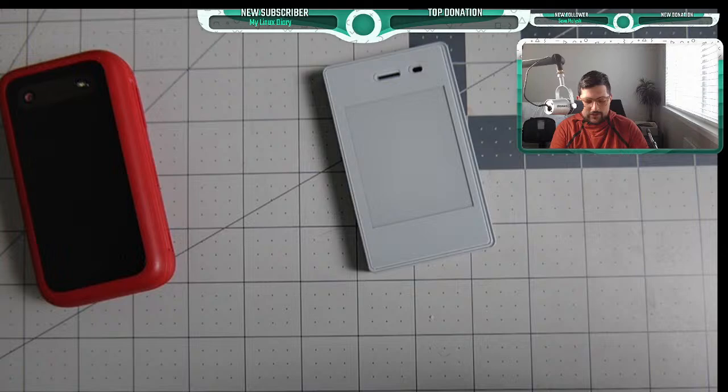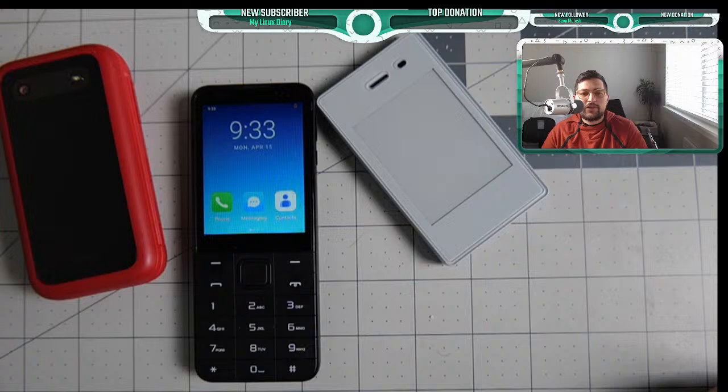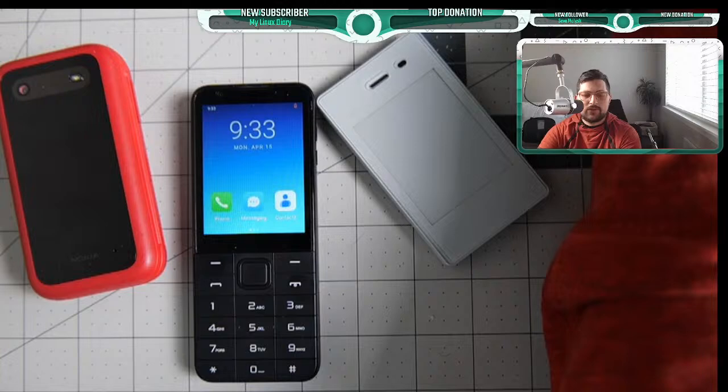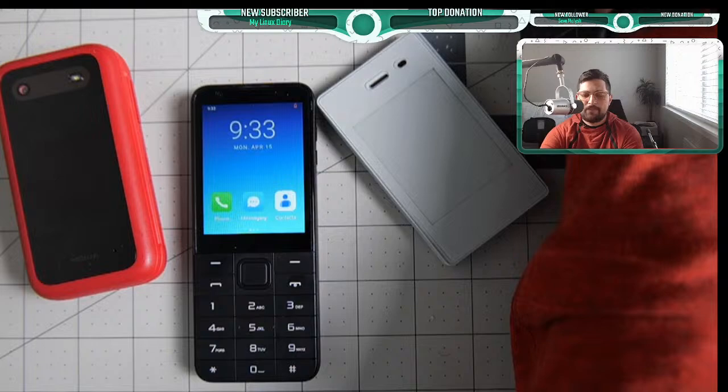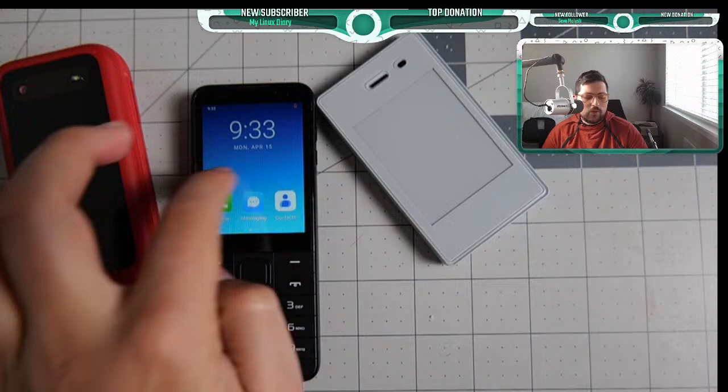The Tick Mini M5 now has an FCC ID certification. This is a really important milestone because it means the phone has been officially tested here in the United States. It's another layer of confirmation that it's going to work well — a trustworthy backing that it has been properly tested.